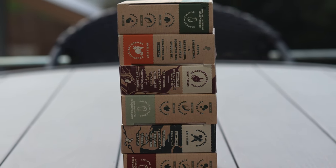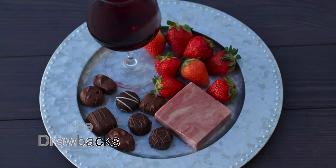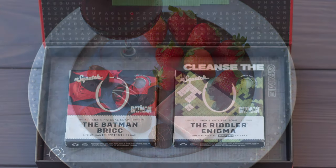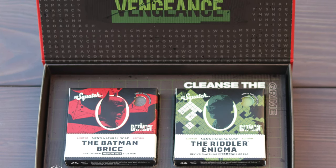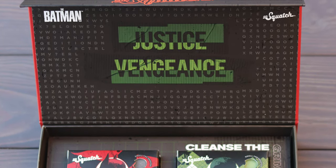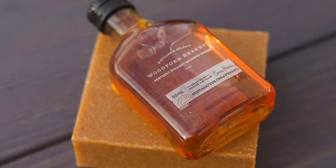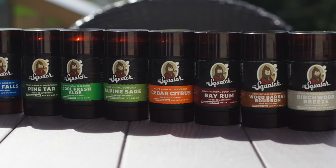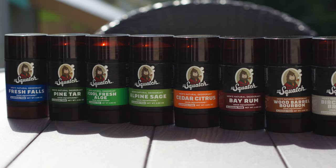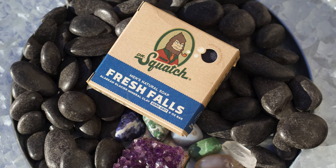Now I don't want this video to seem like just a propaganda piece for Squatch, so next we're going to cover people's main concerns with natural soap. The first complaint is the cost. Your brick will run you around $7 from the website before taxes or shipping. The best deal is to find a code online which can save you 15-20% and to order above the free shipping threshold. You can also find some Squatch available at Walmart, which is actually cheaper than the website — probably your best bet if you just want to try it, as you can pick up a brick for about $5, though they only carry limited flavors.